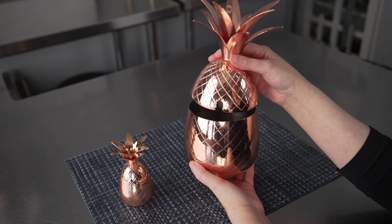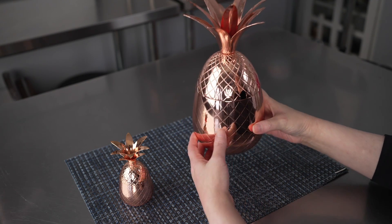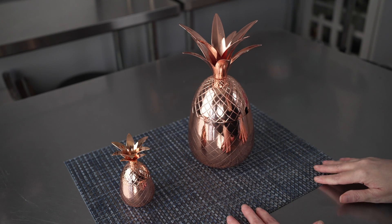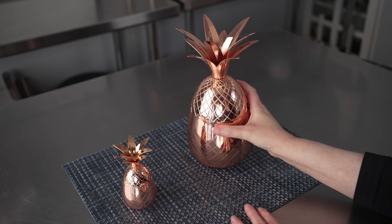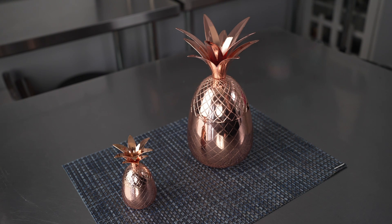This one also features a nice little straw hole, and there are some lovely copper plated stainless steel straws that are sold separately that you can get to go with these. These are a perfect whimsical tumbler for cocktails, juices, smoothies, anything with a nice tropical vibe or feel to it.